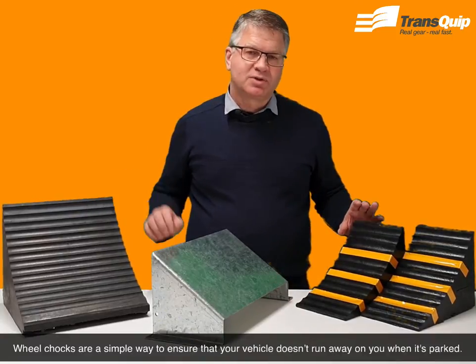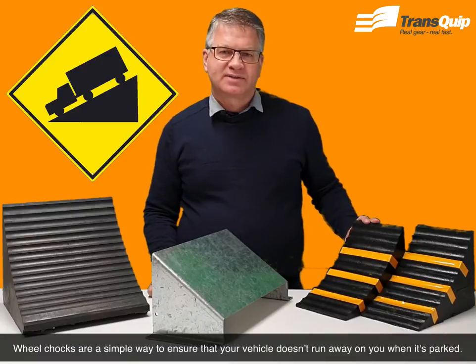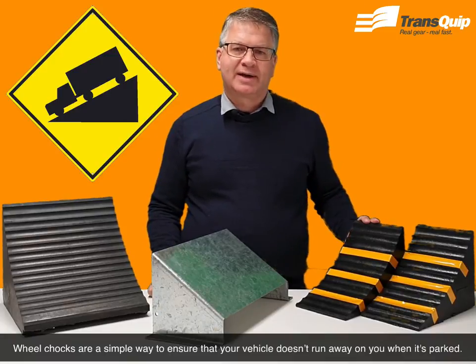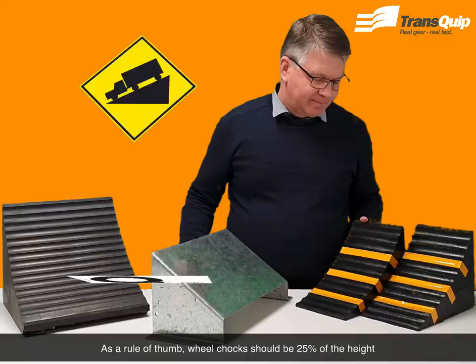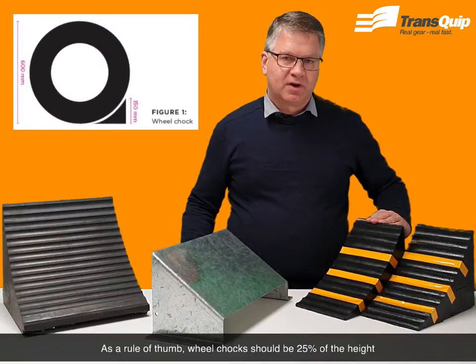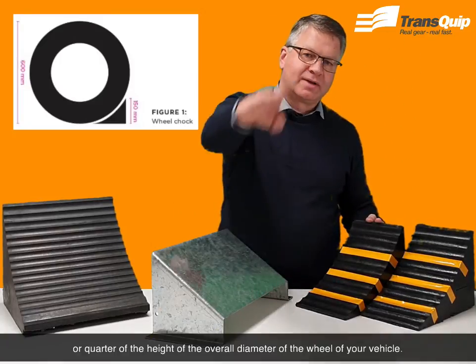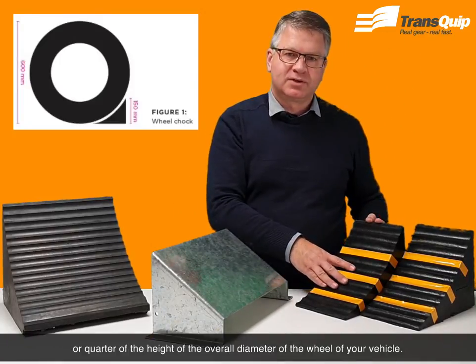Today we're showing the wheel chocks. Wheel chocks are a simple way to ensure that your vehicle doesn't run away on you when it's parked. As a rule of thumb, wheel chocks should be 25%, or a quarter of the height of the overall diameter of the wheel of your vehicle.